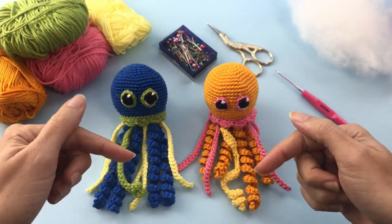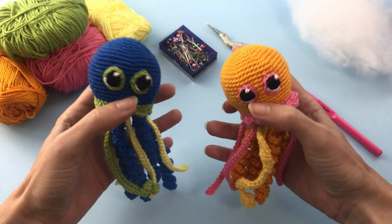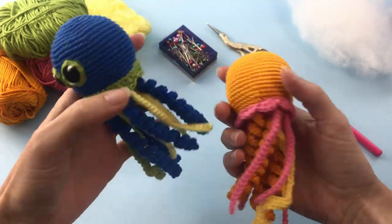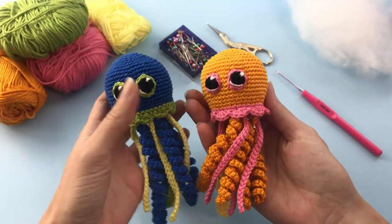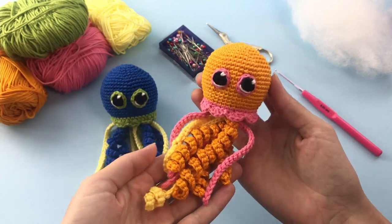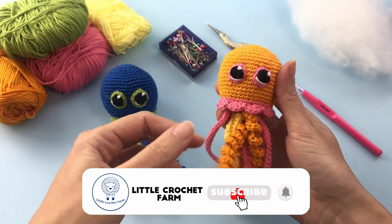Hi there! It's Anna here! Welcome to Little Crochet Farm! In this video I will show you how to make this little jellyfish. This is the first of a couple of sea creatures patterns that are coming next on this YouTube channel. The complete and detailed written pattern is in the description below this video, that will take you to my blog post where I share all the information that you may need for this pattern.